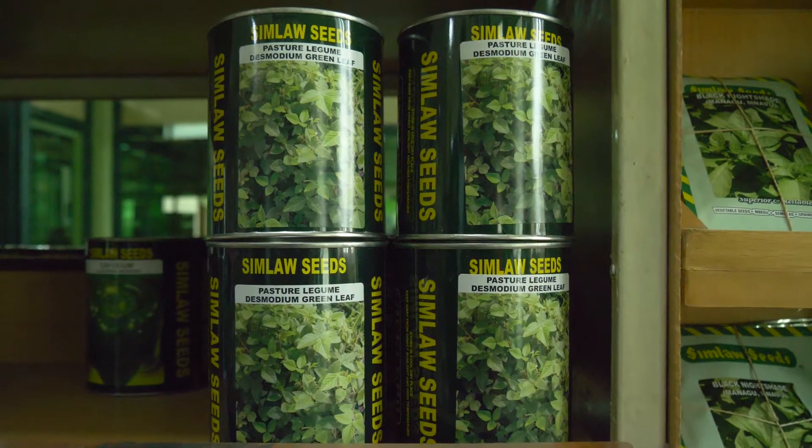At Simulo Seeds we have packaged and made available Desmodium in different pack sizes — 250 grams, half kilo, and even 100 grams. We've worked with ISIPE to make sure that all our farmers get the right seed size for what they require.